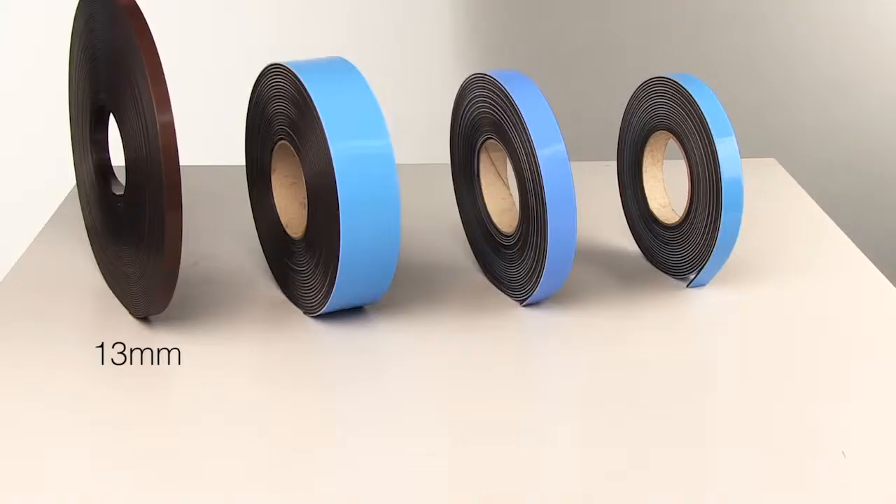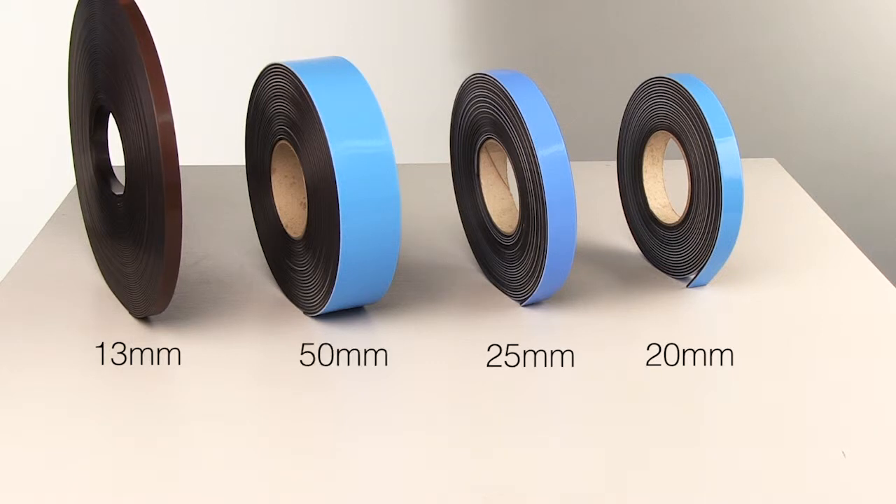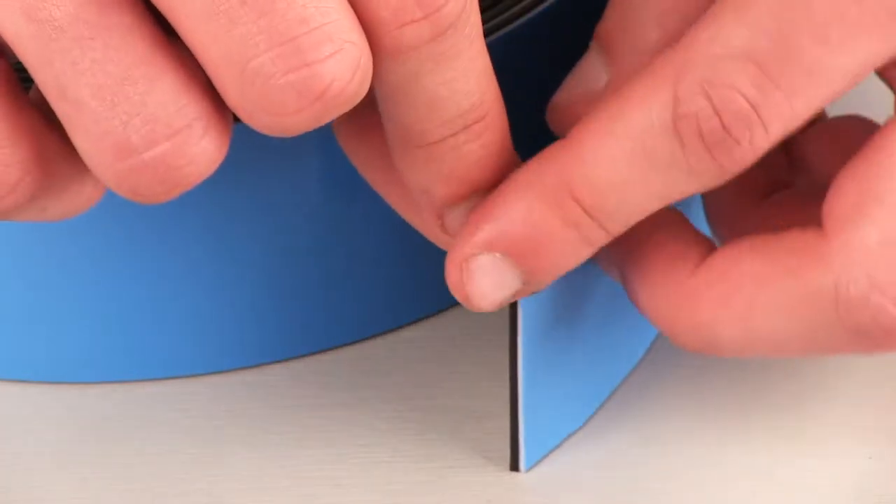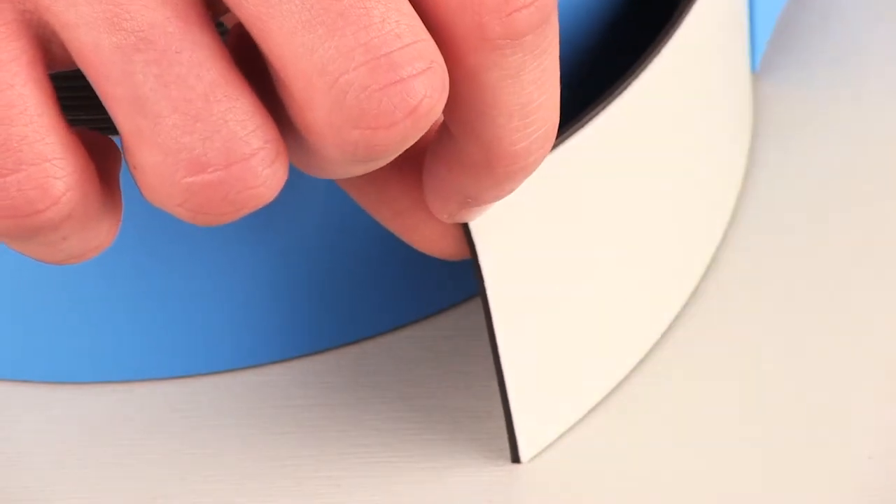There are four different sizes to choose from: 13mm high in a 30-metre roll, and 20mm, 25mm and 50mm high, all supplied in 10-metre rolls. The 20, 25 and 50mm high versions have foam adhesive tape which allows the tape to be used on slightly uneven surfaces.